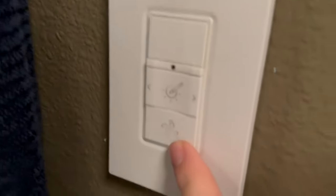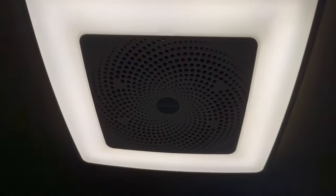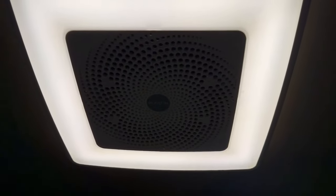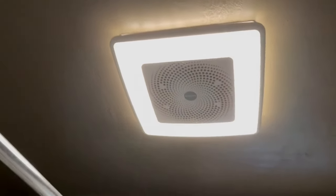We're going to put it back on the normal light. To turn on the fan you press this button down here — I'll stop talking so you can hear it. And you would turn it off just like that.